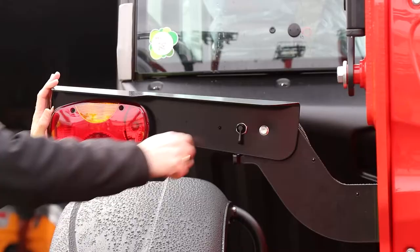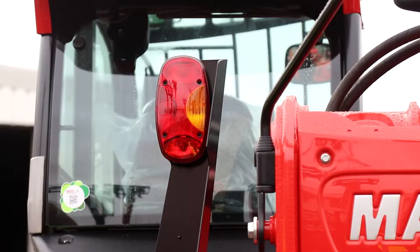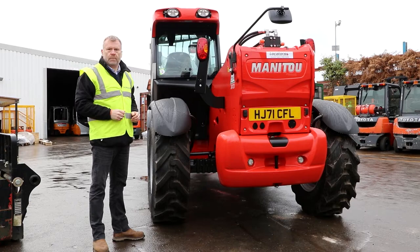Clearly in this position they may get damaged on site, so what can we do? We can move those up — still functioning but no longer in a position to be damaged.